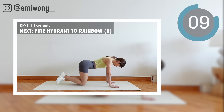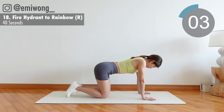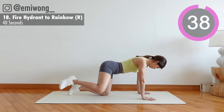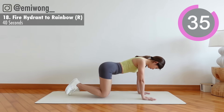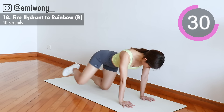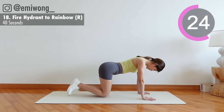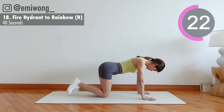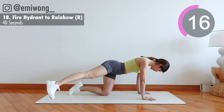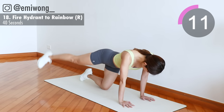18th: switch leg. Rainbow in 3, 2, 1. Keep squeezing, we're almost there. 10 seconds.